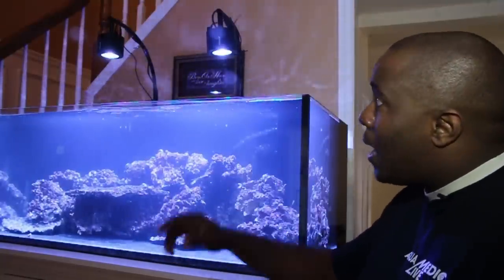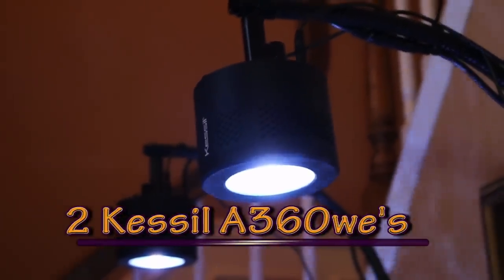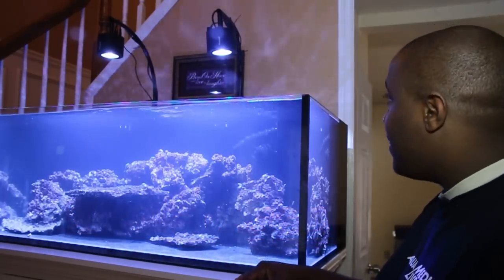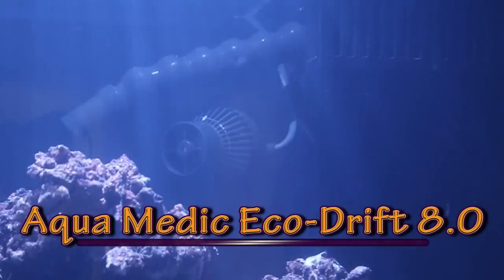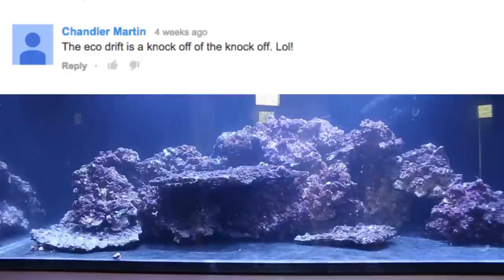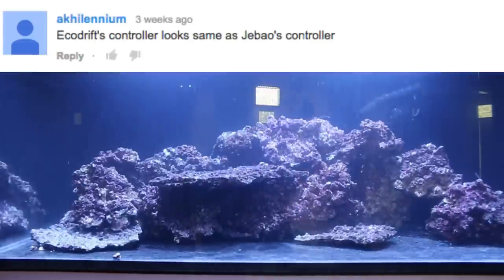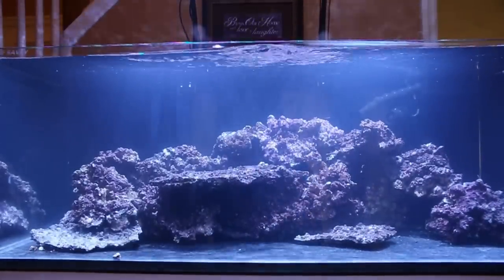On top of the tank I'm using Kessil A360 WEs, and you just can't beat that shimmer — you can just see it up there. For my pump, I am using the Eco Drift 8.0. A few videos ago in the comments, a few of you compared the Eco Drift to the J-Bo, and you're not entirely wrong.